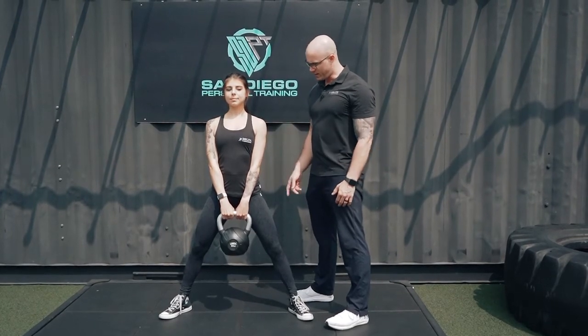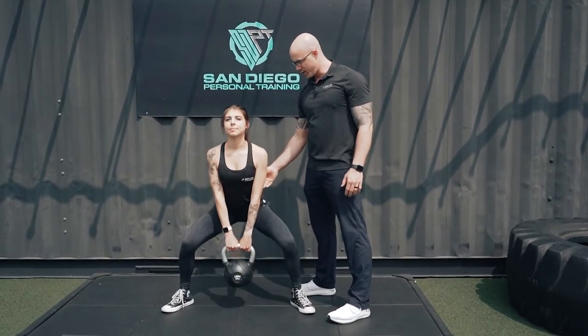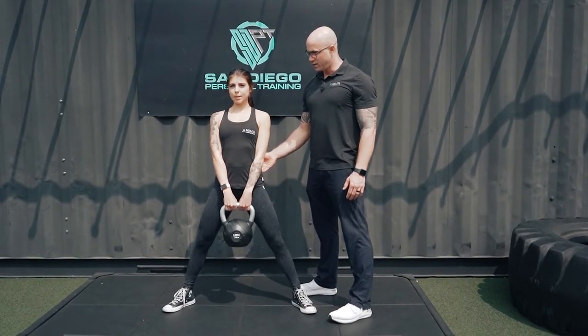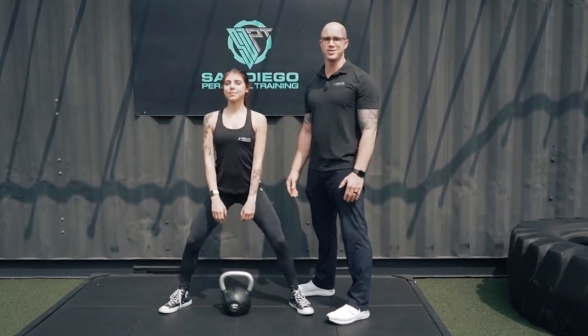When you lower back down, hinge the hips first, knees follow, head up straight, nice and tall, driving through the hips and coming up through there. And that's how we do a kettlebell or dumbbell-based sumo squat.